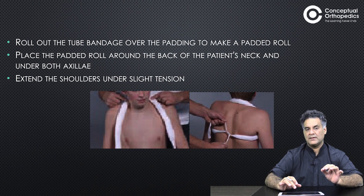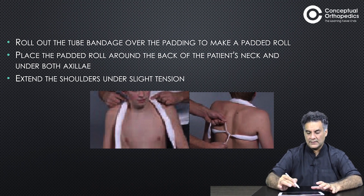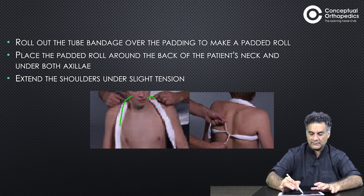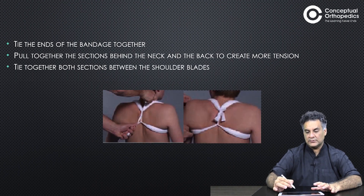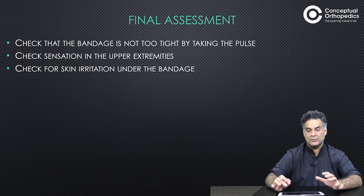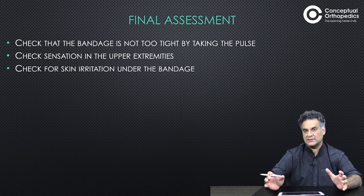Use a good amount of padding. Fold the padding halfway, insert into tube bandage, and roll out the tube bandage over the padding to make a padded roll. Place the roll on the back of the patient's neck, then take it from the axilla and tie it. Make a connection between the top and the bottom band, take it around and tie them so that this causes retraction of both shoulders.